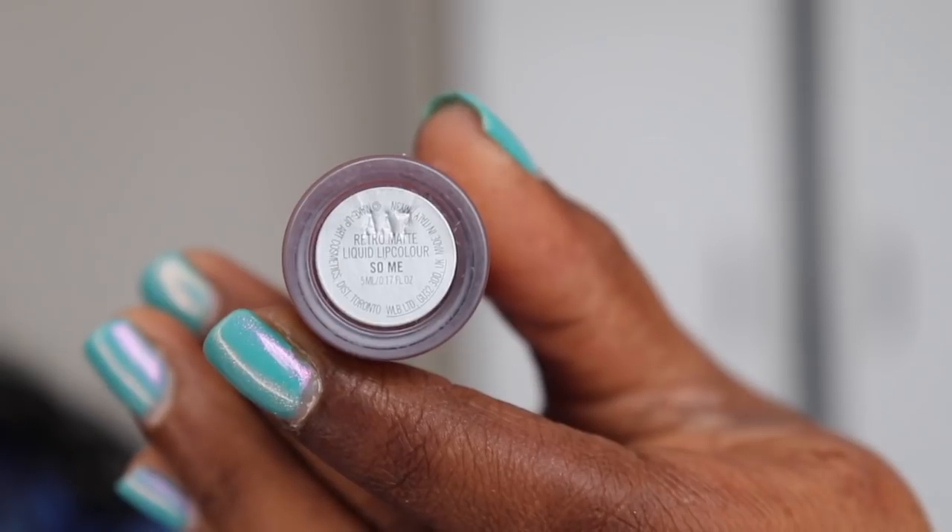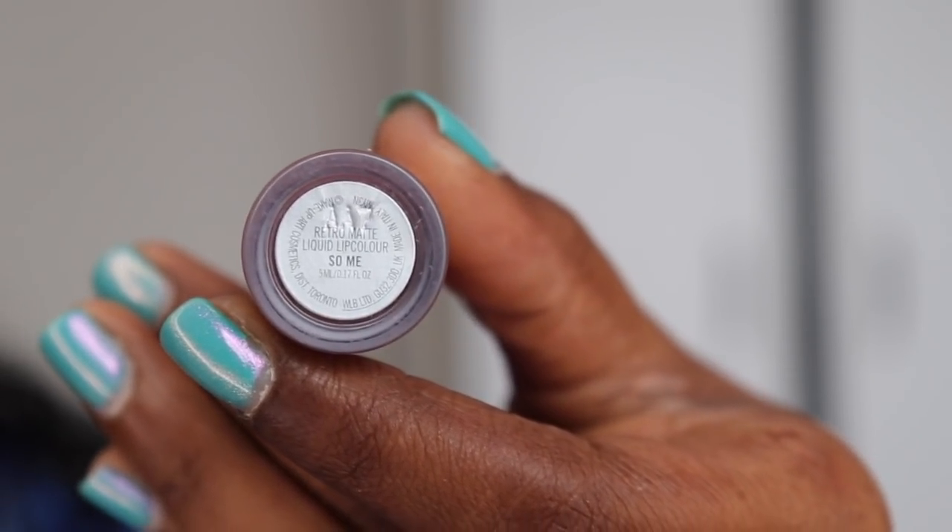And now for the lips, I'm using this color by MAC called So Me.